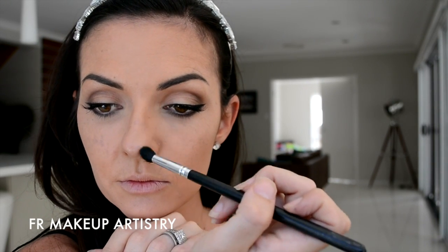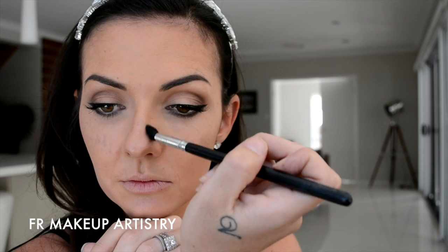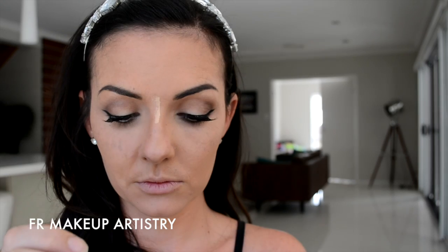Now, you can skip this step if you like, but I like to give myself a bit of a nose contour. To do this, I use that same matte bronzer and I apply it on just a fluffy eyeshadow brush, and I'm just taking that down either side of my nose very, very lightly. Then I take some lighter concealer and just apply that to the very centre of my nose and just blend that out with a damp beauty sponge.